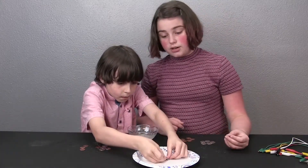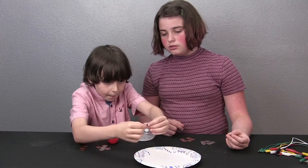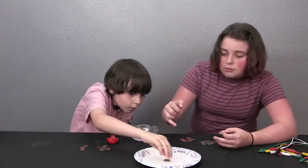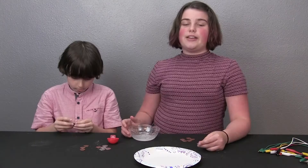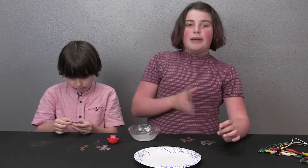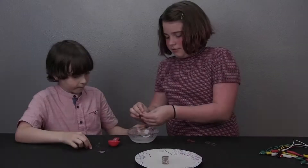Then put a nickel on top. Repeat this step — penny, paper towel, nickel, penny, paper towel, nickel — over and over again until you run out of pennies and nickels.